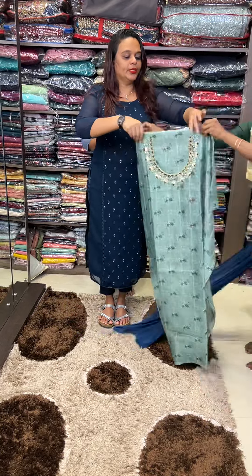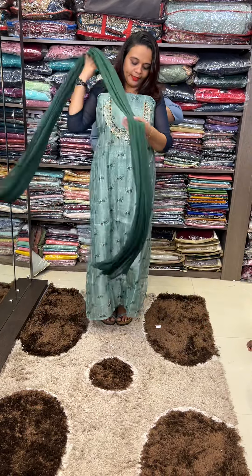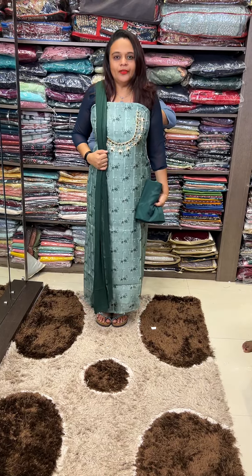Dusty green, bottle green. Super cute dusty green color. If you look at it, it's a bottle green. With pant. Full set.